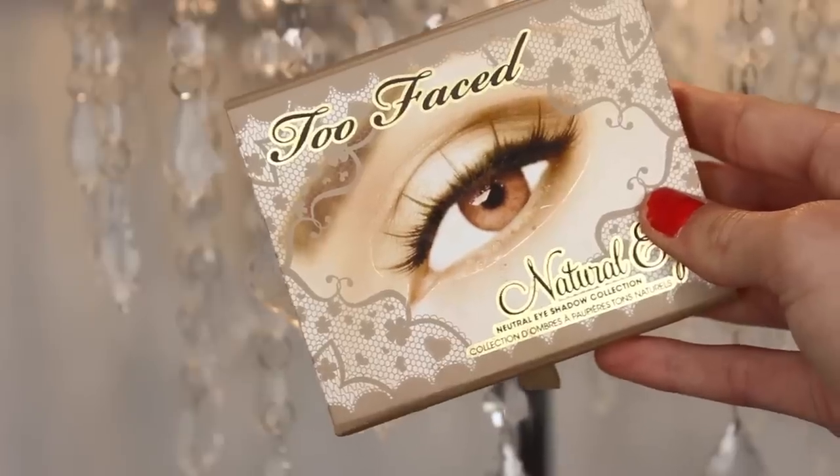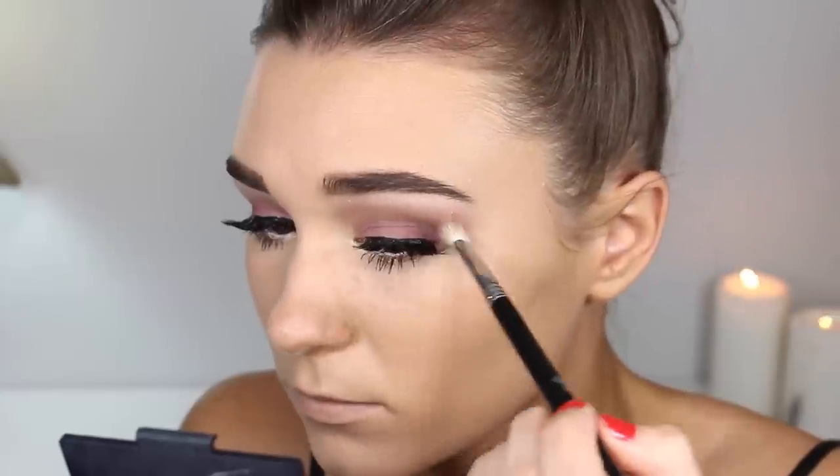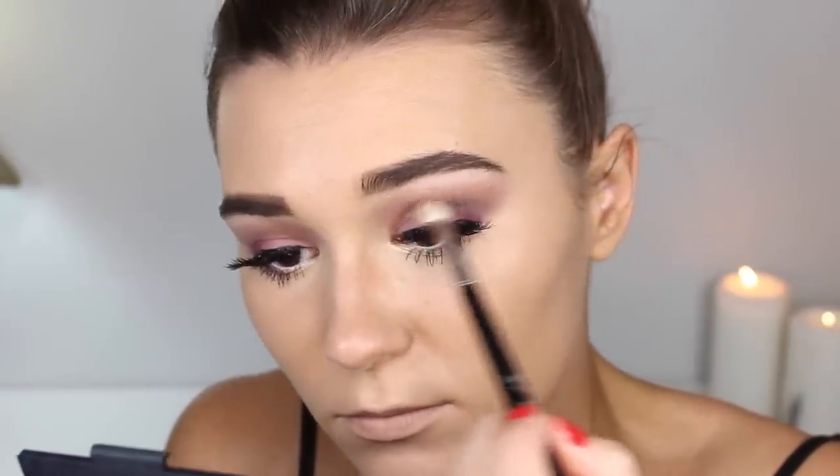Going back in with my Too Faced Natural Eye palette — the shade Sex Espresso — on an E25 Sigma blending brush. This is going to change the whole look, making the crease look a lot deeper and more smoky. I'm blending this in windshield wiper motions.